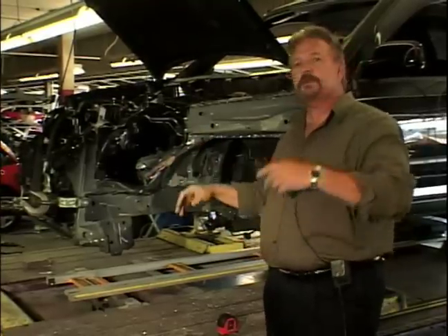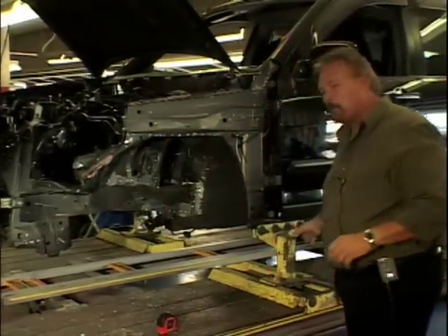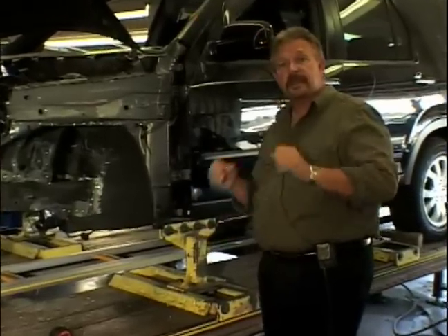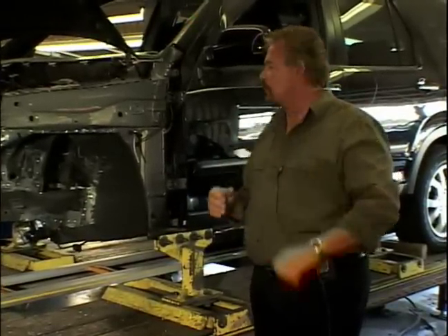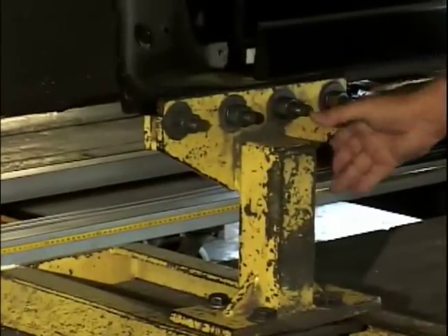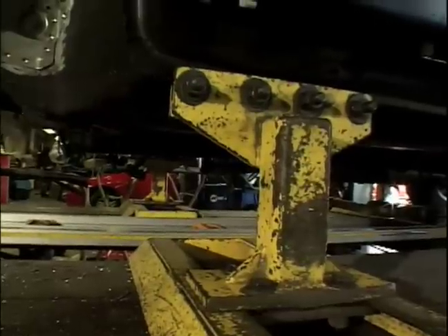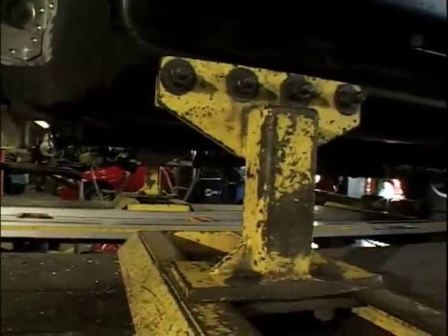Then you can put your new panels on, which will be our next video. But for now, it's very important that this vehicle be clamped down so it won't move when you're making the pulls. They have these brackets and clamps that mount here on the pinch welds of the vehicle and hold it in place — you have four of them around the vehicle, and they're holding this extremely tight.